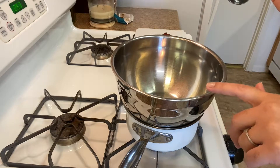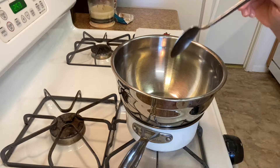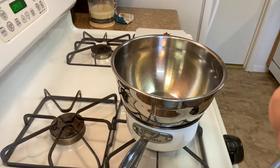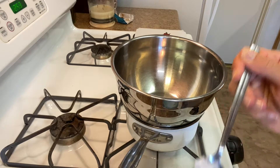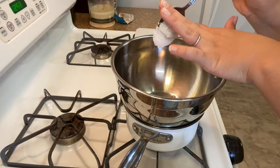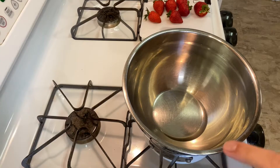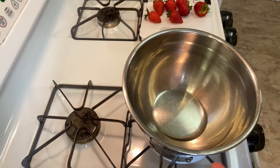You're gonna want to use an oven mitt to hold the pot because it is hot. Make sure the bowl does not touch the water, but if it does it's not the end of the world. To the bowl we're gonna add about half a tablespoon of coconut oil. If you don't have coconut oil, you can use vegetable oil.